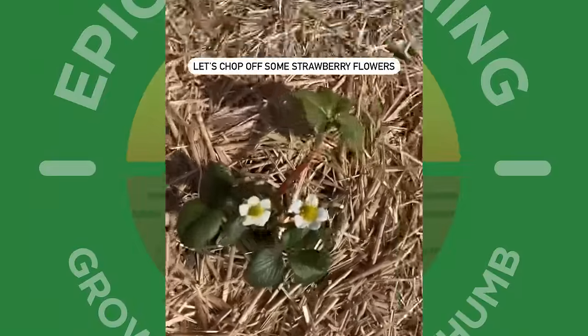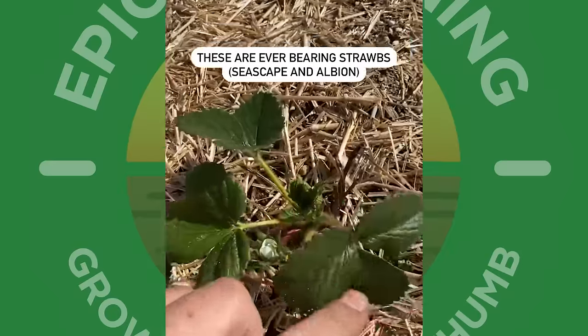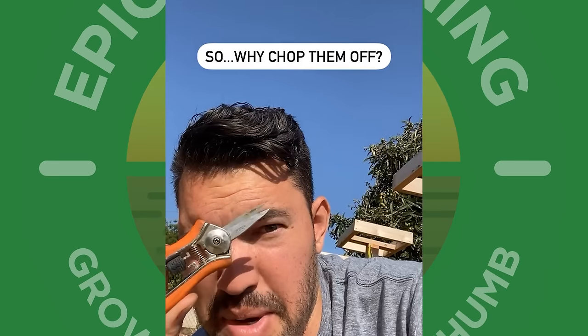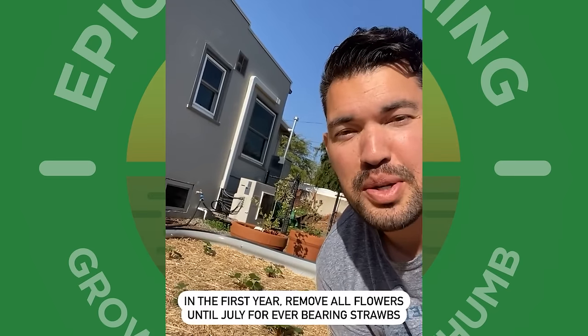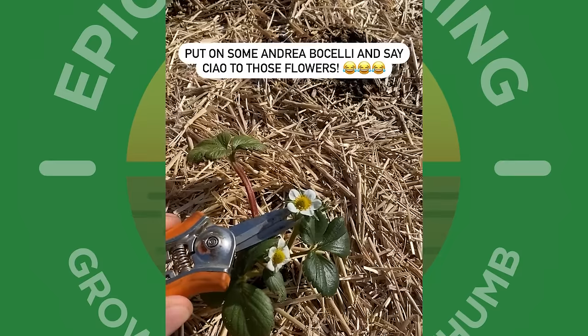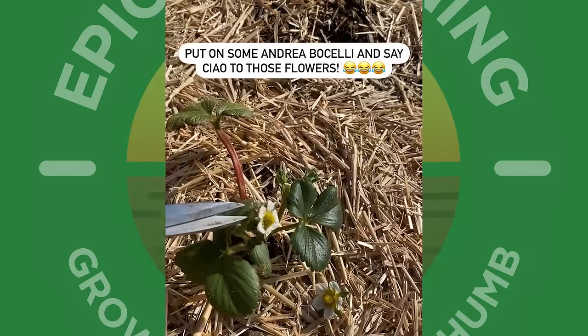It's time to murder some strawberry flowers. I just put in the strawberry bed. They're ever-bearing strawberries — that means they'll fruit maybe two or three times a year. And these little flowers are what becomes the strawberry. So why am I chopping them off? It's because I need more leaves. For ever-bearing strawberries, you want to take off all of the flowers until about July. That lets the plant focus on producing leaves.